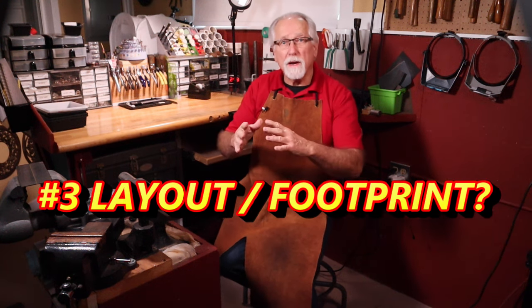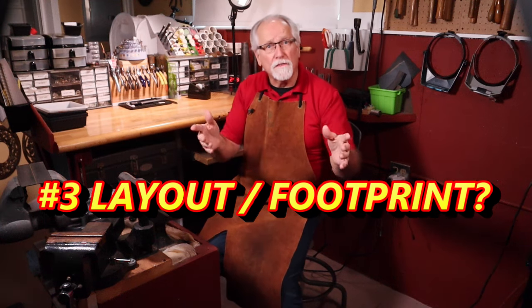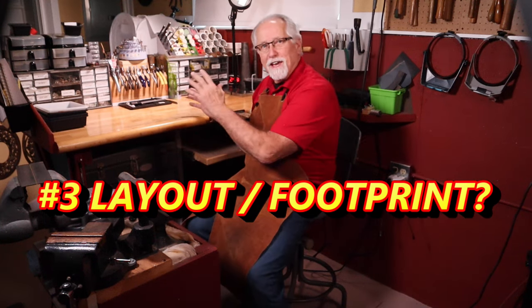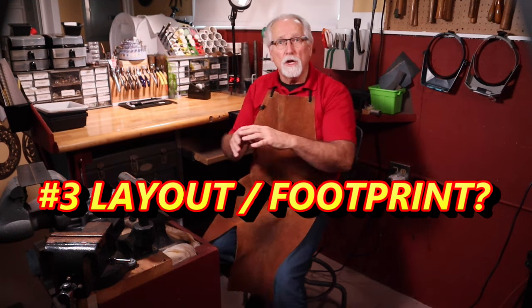The third question you need to consider is: what is the best layout design or footprint that works for you? Do you want to stay in one spot with all the work areas on your bench, or do you want to move to different work areas throughout your studio?